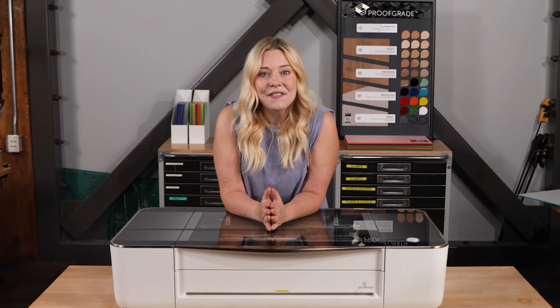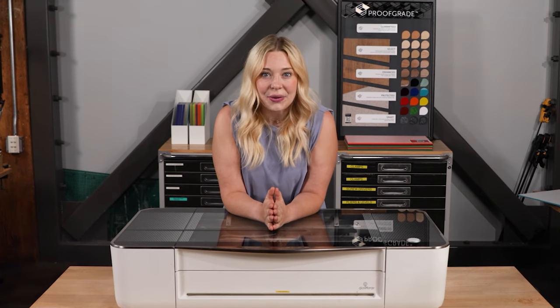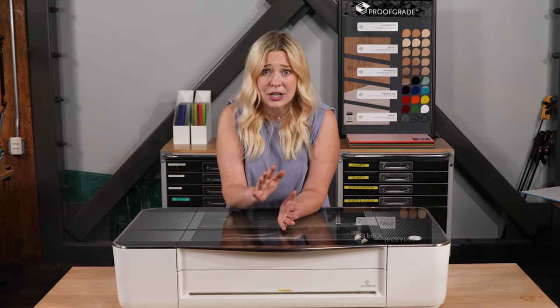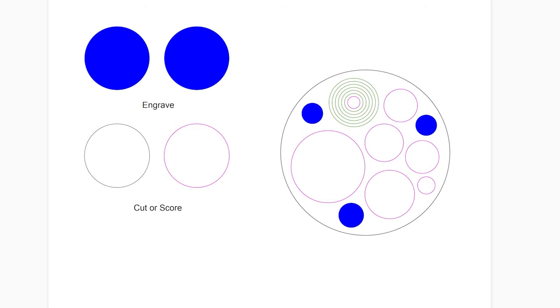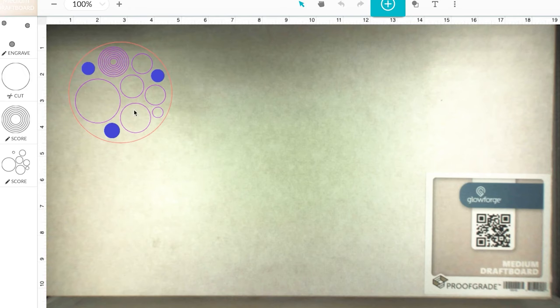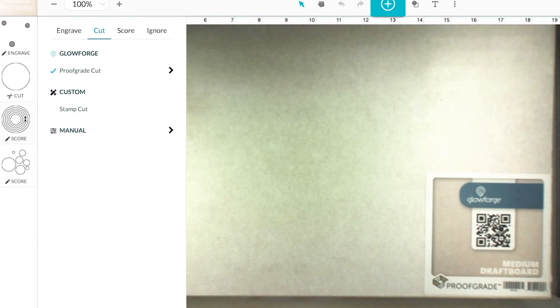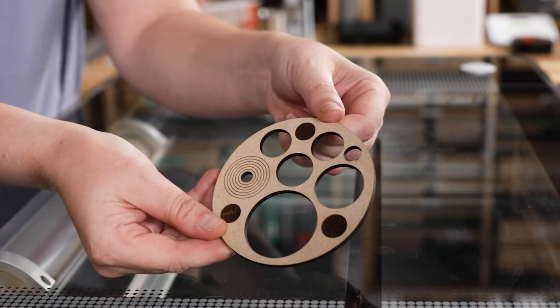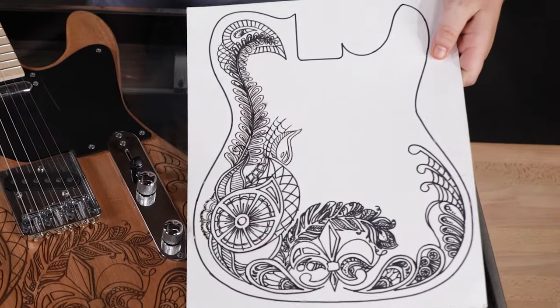One thing to know: if your design features any cutting or scoring, you'll need to work in either PDF, DXF, or SVG — JPEGs and PNGs are bitmap files and can only be engraved. Right here, we're using colored outlines or strokes to identify cuts and scores, and shapes filled with color to identify areas to engrave. And here's what that looks like printed on a Glowforge.